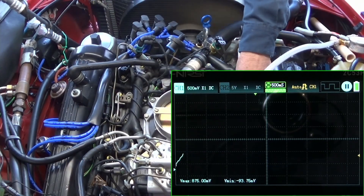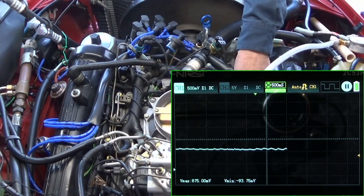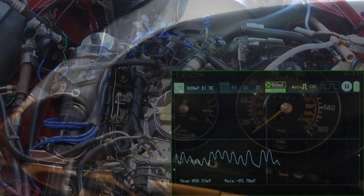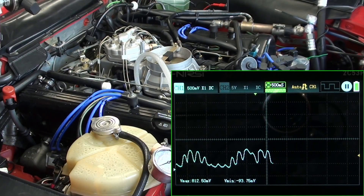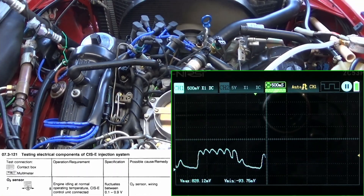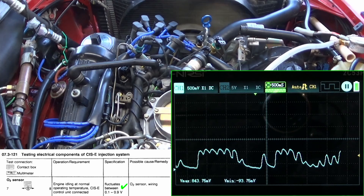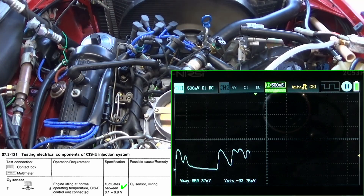So far no activity as you can see on the O2 sensor. Then you start to see some activity — a little bit there we go. The engine's warm, at least as warm as it's going to get. 812 millivolts, 826 — we're starting to see the activity, and you can see it's very similar to what the other one did.